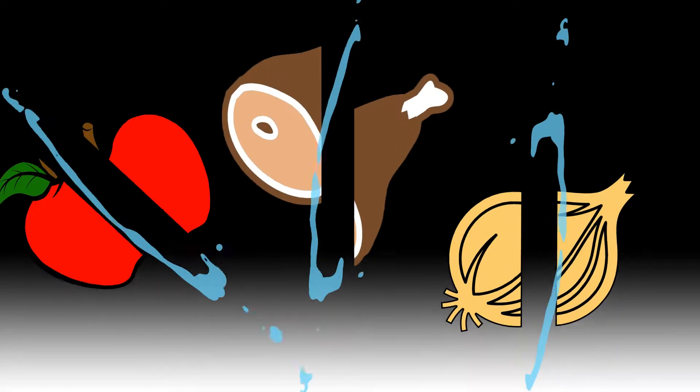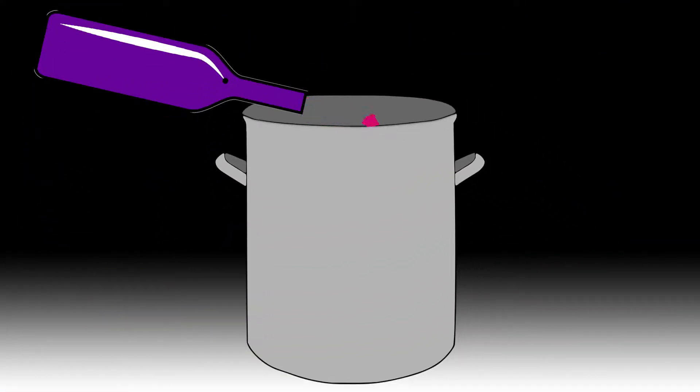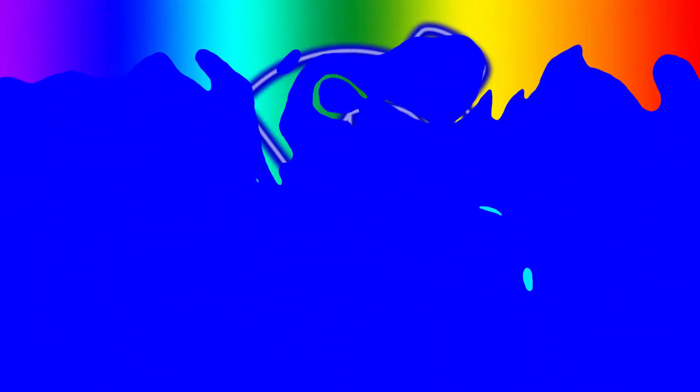Welcome to my kitchen. The first thing we're gonna start with is an herbed butter, which is super simple. It's basically fresh herbs mixed in with your butter. Let's get into it.